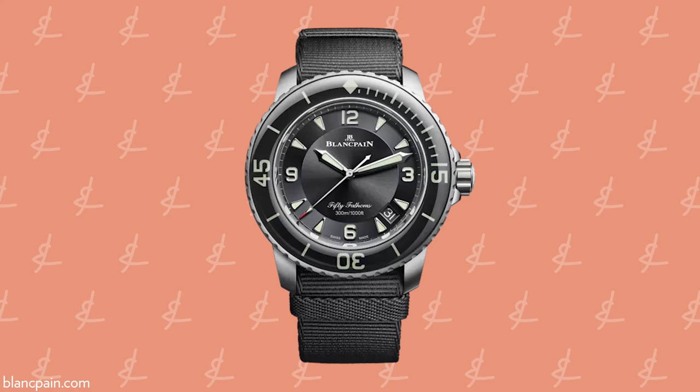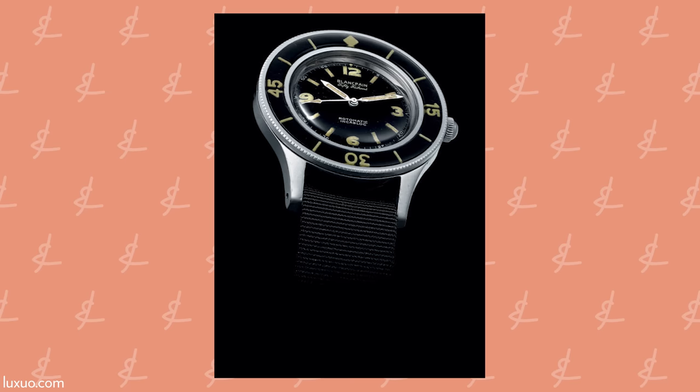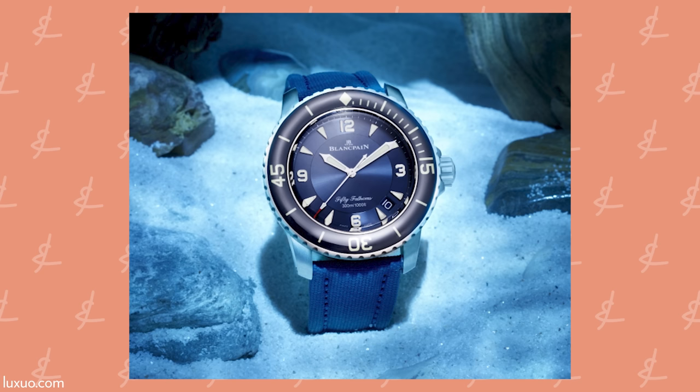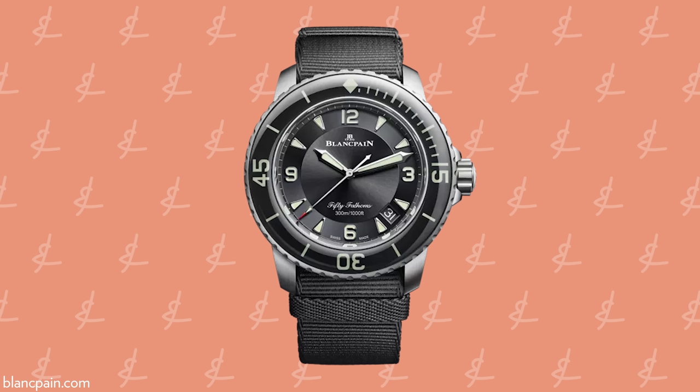The Blancpain 50 Fathoms was a perfect layup. It's fundamentally a simple dive watch — simple in design, nothing too magnificent in complication. It's still a huge name for watch nerds with huge historical significance, like the Moonwatch. The 50 Fathoms is hard to get and slow to get — it's as expensive as two Moonwatches — and it doesn't have the same name recognition, which is kind of silly because it's a historically important watch, one of the first modern dive watches with a rotational bezel alongside the Submariner and the Zodiac Seawolf.